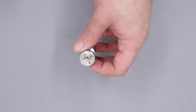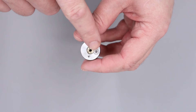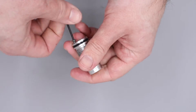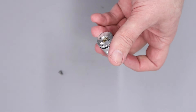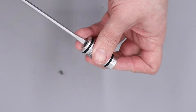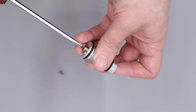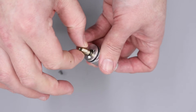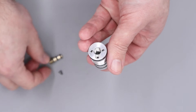The first thing we're going to do is remove the locking screw from the top of the regulator and that's done with a two millimeter allen key. With that done we can use a flat bladed screwdriver to remove the adjuster screw from the end of the regulator, and once that's screwed out all the way we can just pull the adjuster screw out from the front of the regulator.